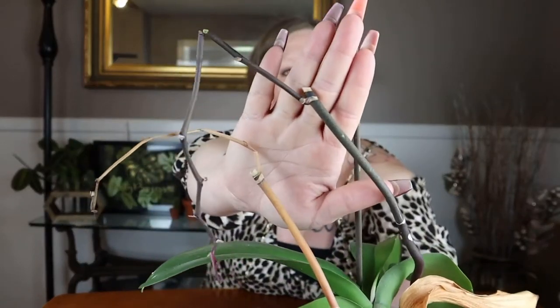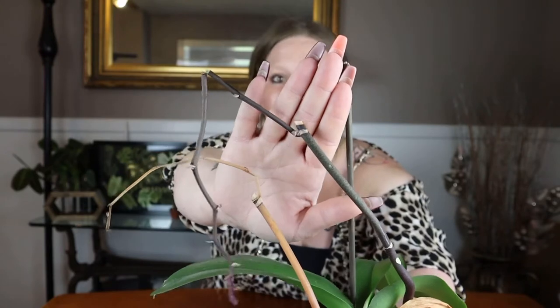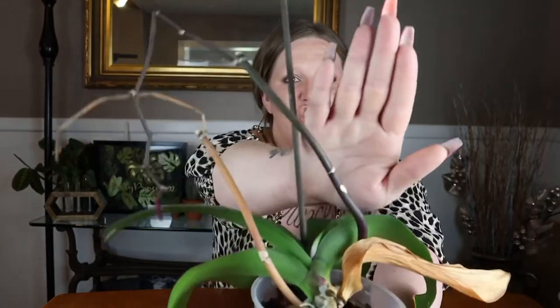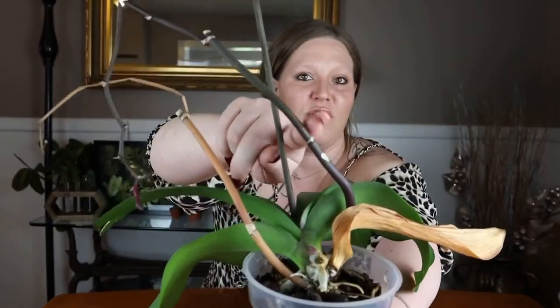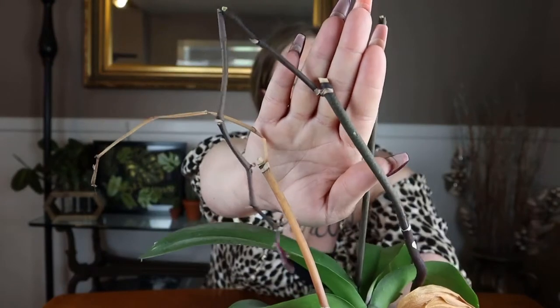I've gotten my orchid to flower twice, so this will be the second time I'm cutting down the stem. This stem is completely dead, so I'm going to remove it fully from the base. This other one is still alive, so I'm going to cut it right above the first active node — the same way I did previously — because the prior node is no longer active. This is now the first active node, and I'll cut just above it. When it's ready to bloom, it will push out another stem from that node.